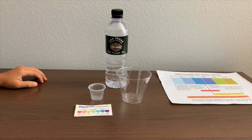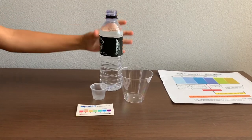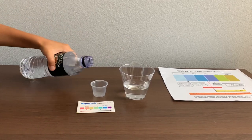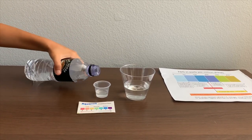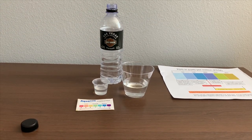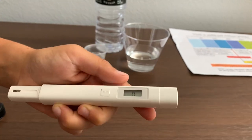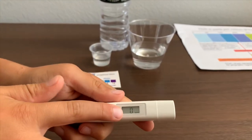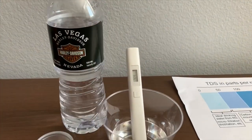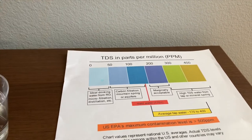Let's test the TDS levels. Let's pour some water in. First, we're going to test the TDS level. If you want to buy this TDS tester, check the link down below. Turn on the TDS tester, make sure it says zero, and put it in. 44 — that is micro-filtered water.